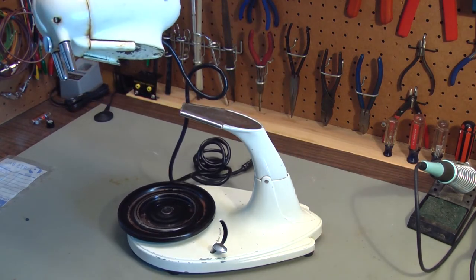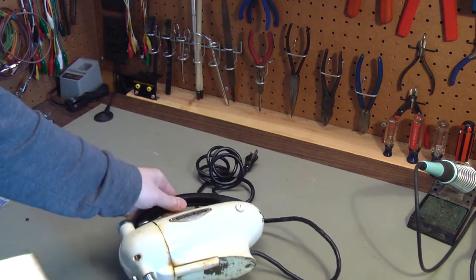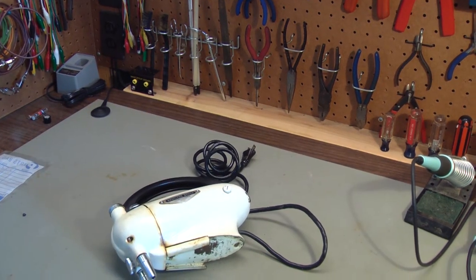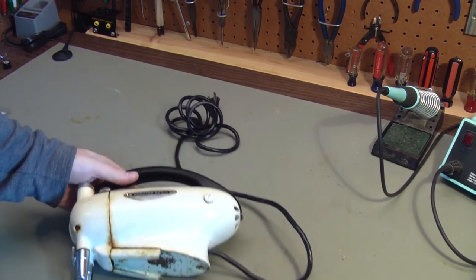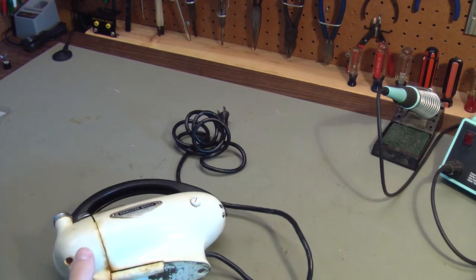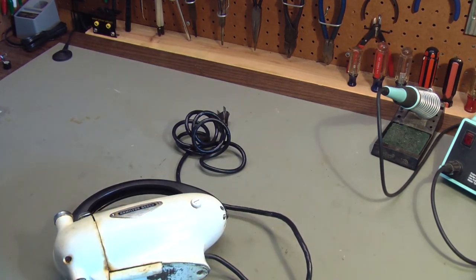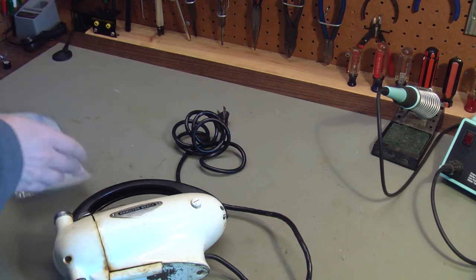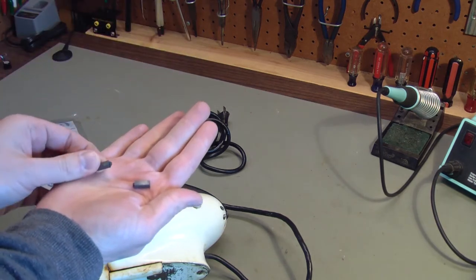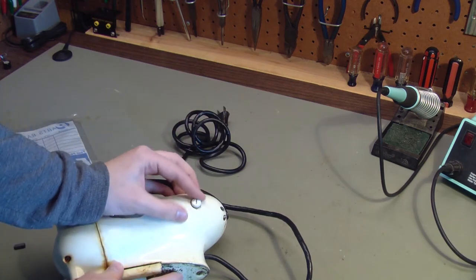This is a hand mixer that also fits on a stand. We can get the stand out of the way because we're just working on the mixer today. The first thing with these mixers is they have what's called a universal motor and it has brushes. They don't look anything like a paintbrush or a wire brush — they are these little carbon brushes here. These are new ones I picked up at the hardware store. There is a standard 3/16-inch square carbon brush, and they go underneath these white caps on each side.